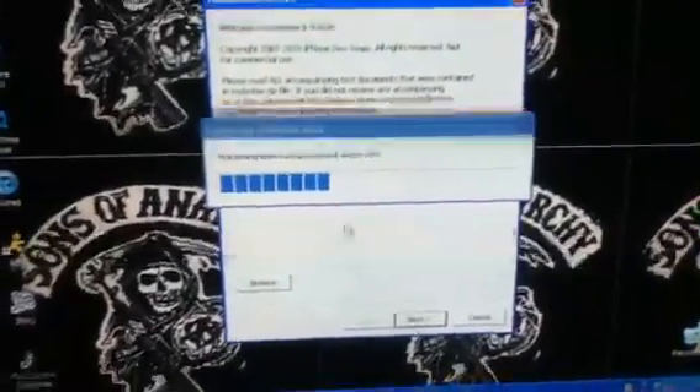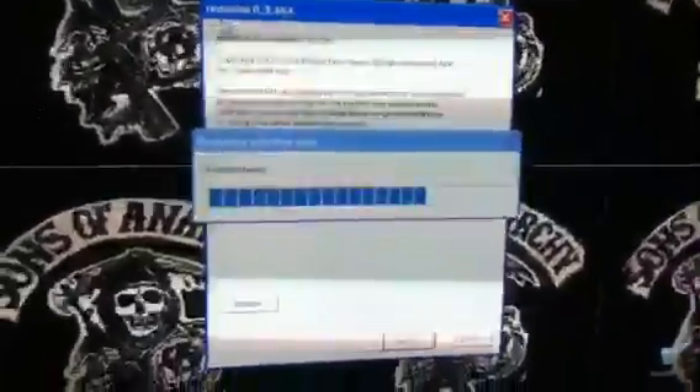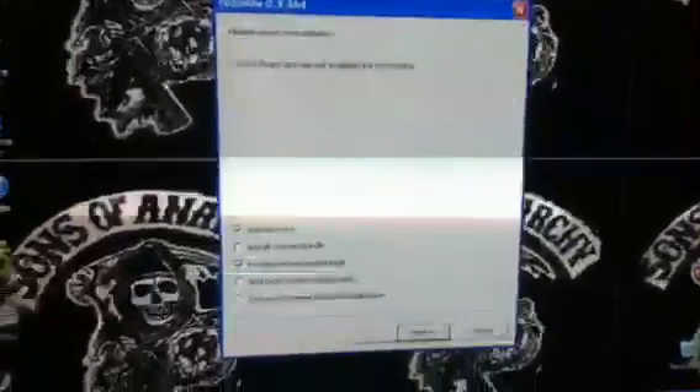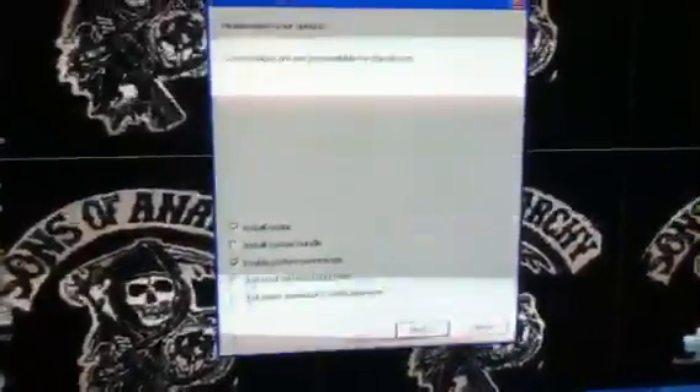Now you're going to click Next and let it run. I'm basically making this video for a friend, but everyone else can use it too. You're going to click Install — make sure Install Cydia is checked. You can enable battery percentage if you want, but that is all you check. Then you click Next.